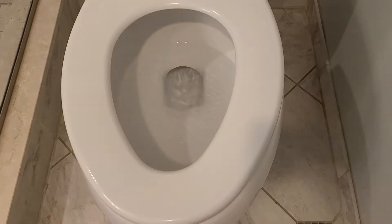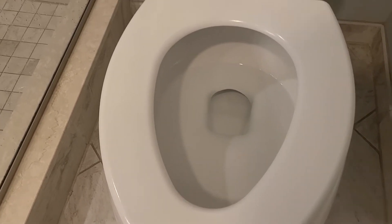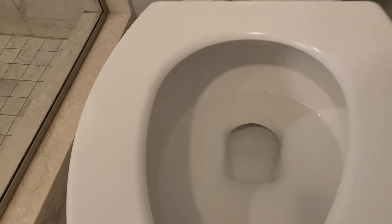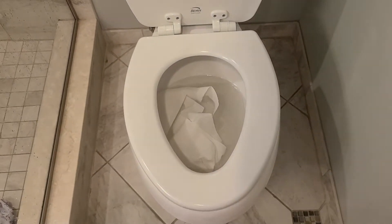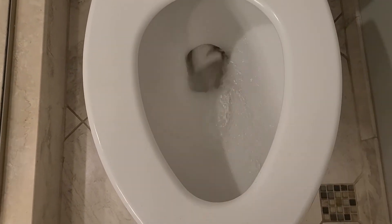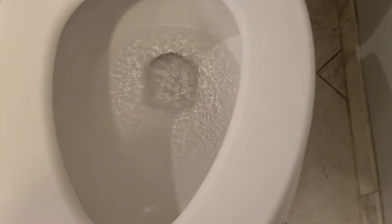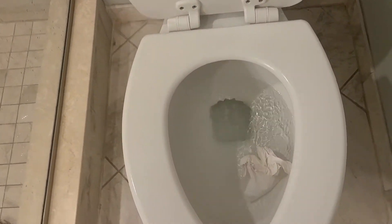Just a little bit more. That's about 15-16 feet.